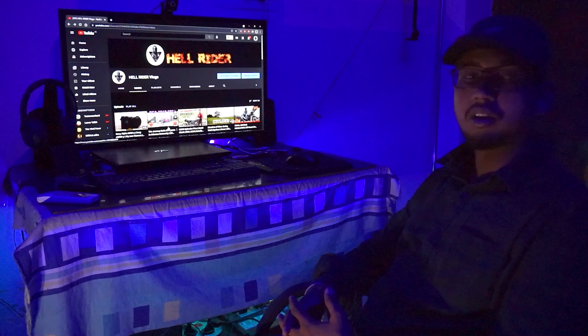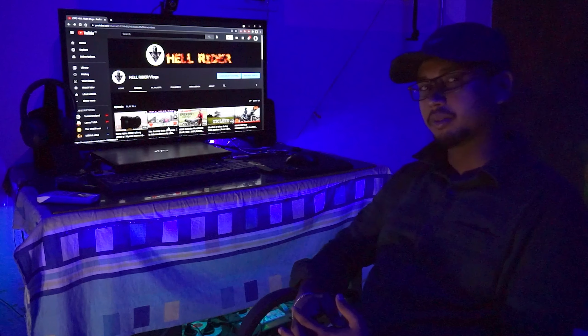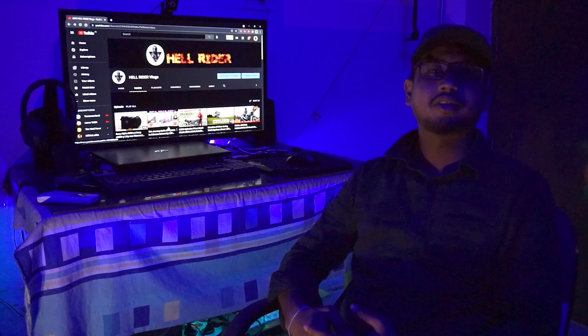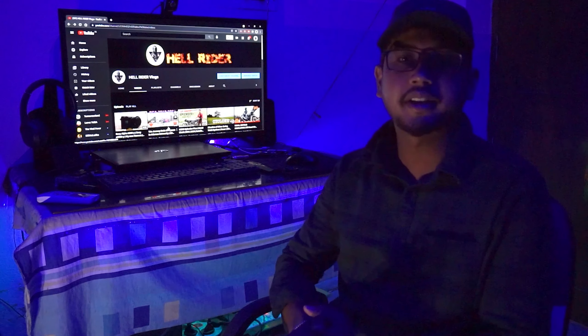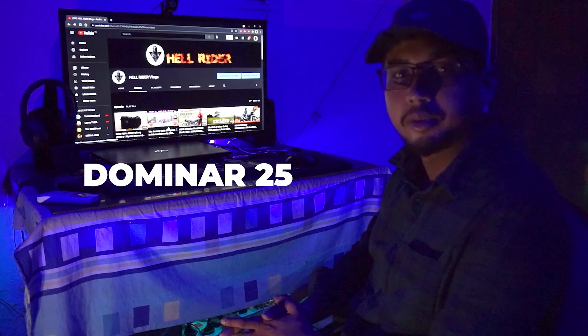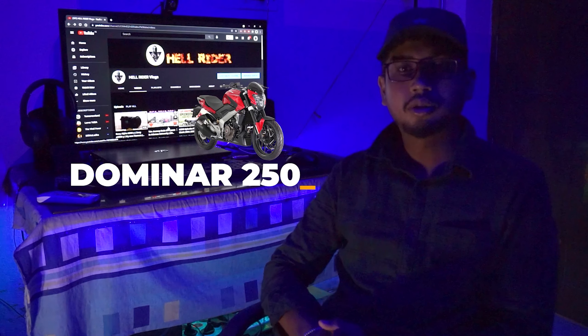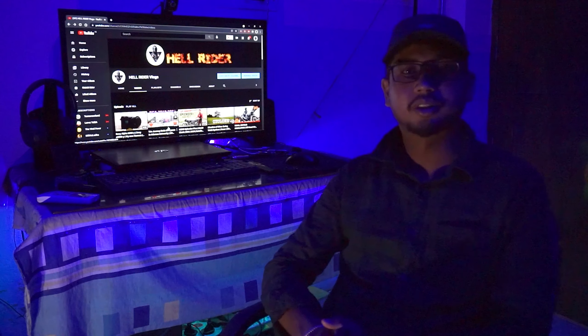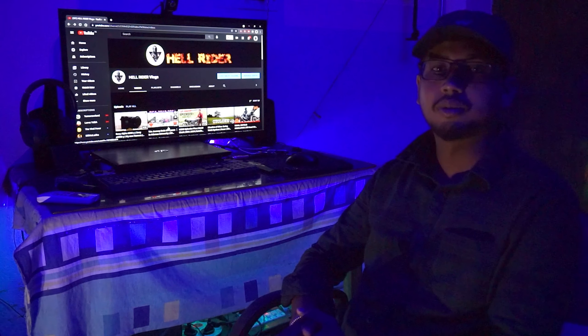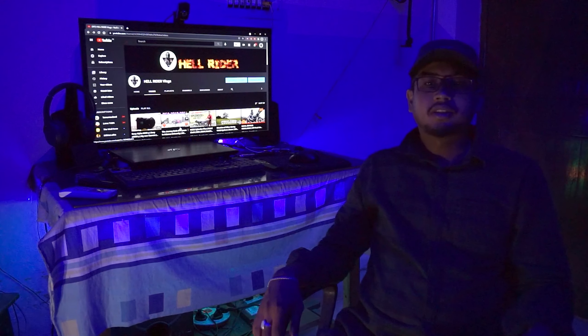Hello guys, welcome back to my channel and welcome back to my new video. This video is not about the channel — it is about this bike. The name is Damnod 250. Before starting this video, if you want to know more about this channel, subscribe and press the bell icon. Let's go with this bike and start this video.